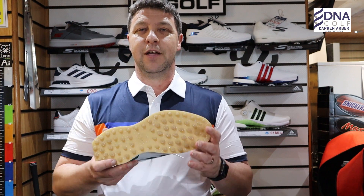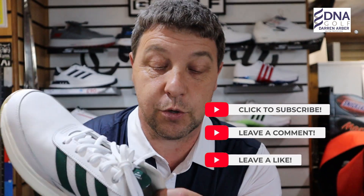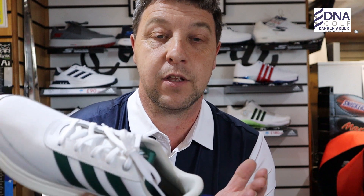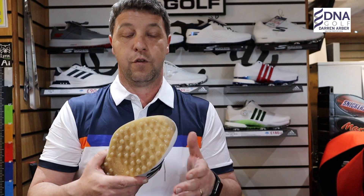Taking the shoe from inside to out — inside the golf shoe you've got an OrthoLite sock liner, which provides exceptional comfort and provides the perfect foot environment while you're playing golf.